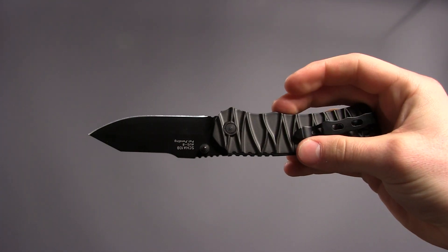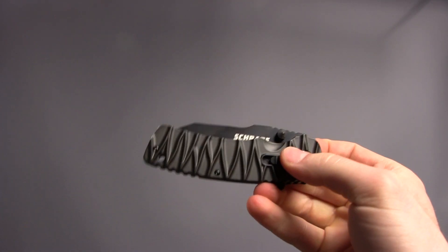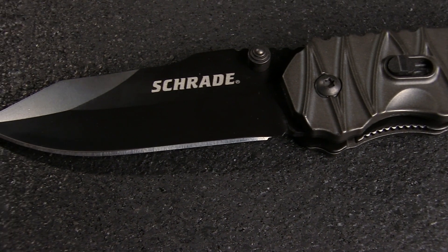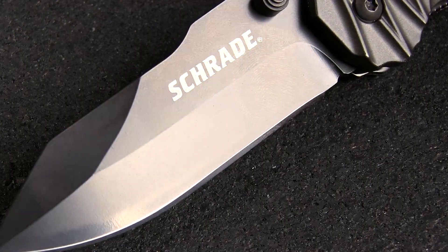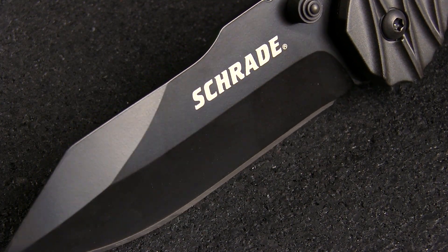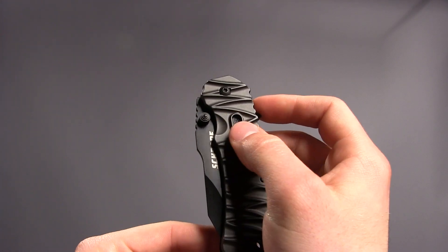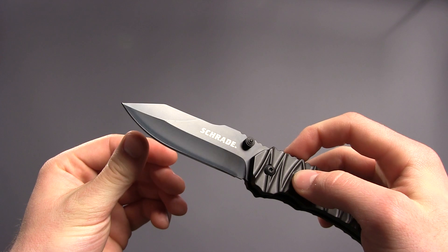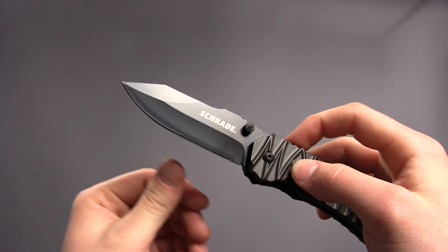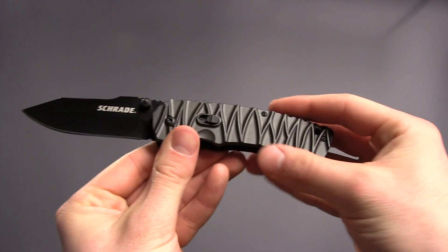I found the dual thumb studs to be much more useful in the manual mode than the slightly recessed flipper feature. The matte black drop point shaped blade is made from AUS8 high carbon stainless steel and measures just under three and a half inches long. I'm a big fan of the blade shape and the non-glare black coating. A combo blade version of the Magic is available as well, but personally I like the lack of serration and the way the clean blade counterpoints the stylized handle.